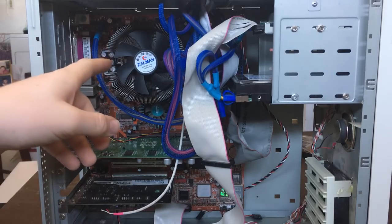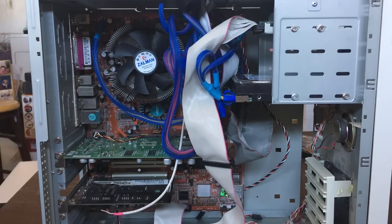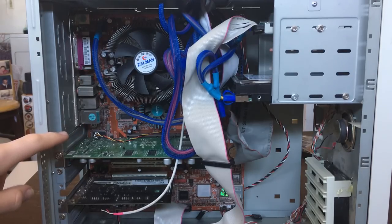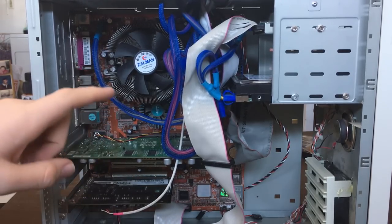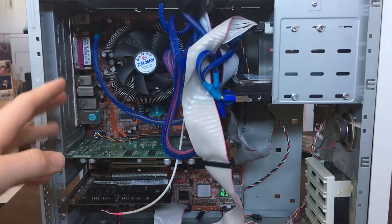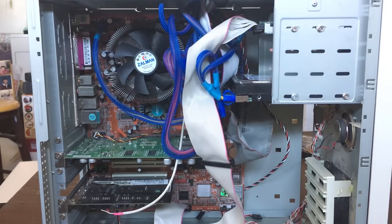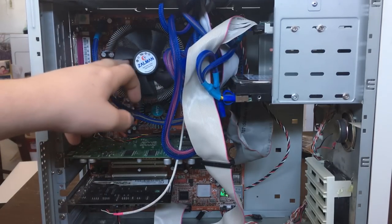The motherboard in there — it's red — is an ABIT AI7 motherboard, and let me tell you it was hard finding the drivers for this. As far as I can tell, ABIT no longer exists, so I couldn't find the official drivers with the motherboard. I had to use Everest Home Edition to detect all the hardware, then get the chipset drivers from Intel. I used a Dell driver for the ethernet, and for onboard audio I didn't bother because we have a dedicated sound card.